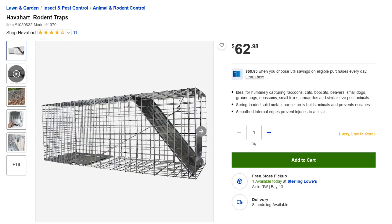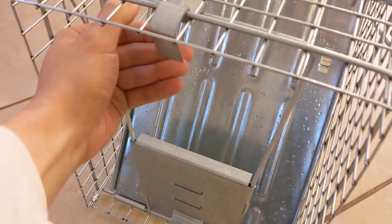This tells me it's time to try to catch him, and to do that I'm going to use the Have a Heart 1079 Groundhog Trap. Here is the trap that I just picked up — let me show you how this is going to work.